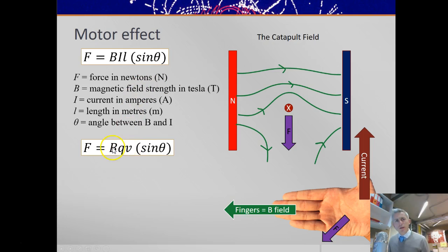It can also be shown that F = BQV, where Q is the charge on a particle — a given moving charge — and V is the velocity of that charge.